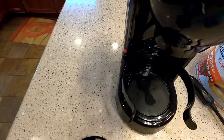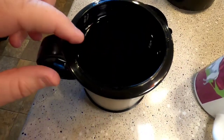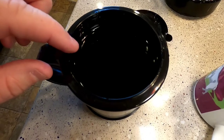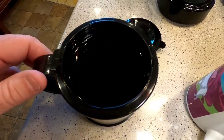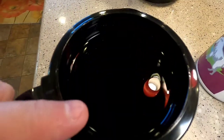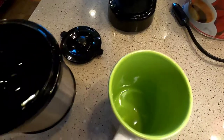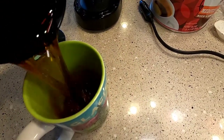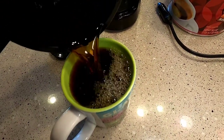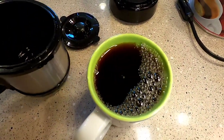If it had finished brewing it would have taken about 40 minutes. But maybe if you only do half the tank it would take 15 minutes. I just dumped the rest of the water from the tank into the coffee cup to see how much it is — and that's pretty much what one coffee cup is.